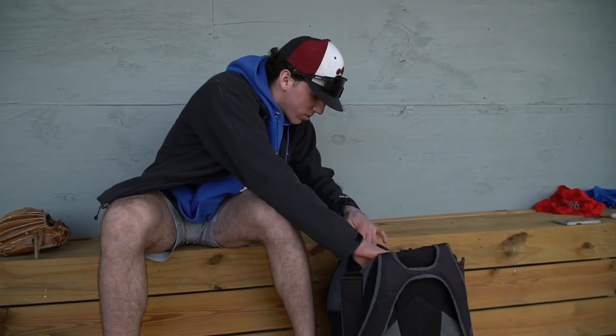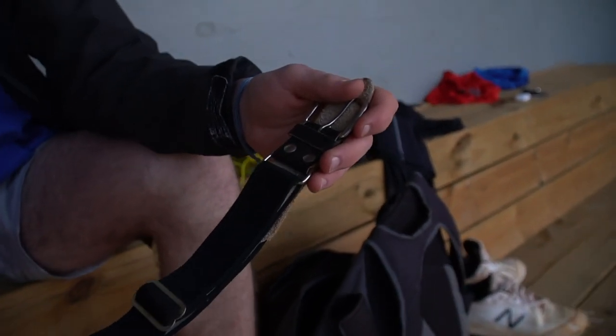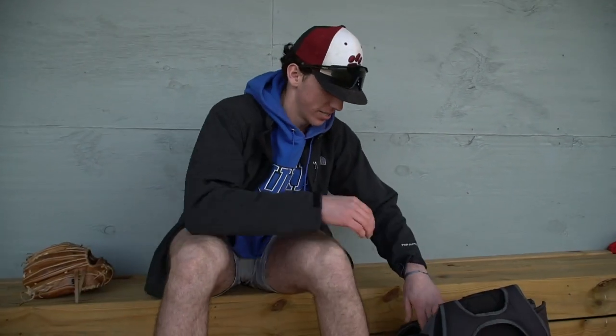Always have an extra belt handy. I cannot tell you how many times I've left my belt at home or at a tournament. So now I just pull this one out of my bag. Even if we're wearing maroon or green belts, I'll always wear black — you can't go wrong. Just untuck your jersey a little bit; it's better than your pants falling down. Always have an extra belt in your bag — it always stays in there.